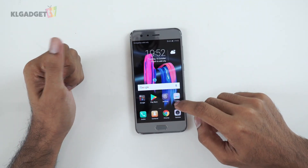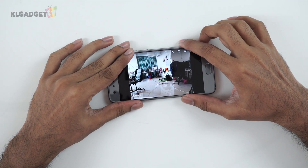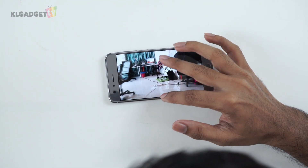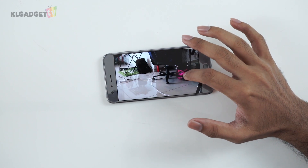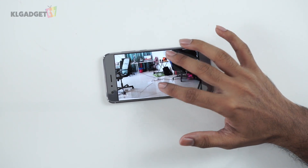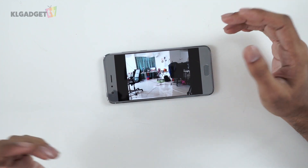Let's take a look at the camera quality. Taking a picture of our office area — the colour reproduction is actually pretty nice. You can see the green colour mat looks really nice and green, and a pink bag also looks good. We'll definitely be doing much better camera tests with low light and brightly lit places.